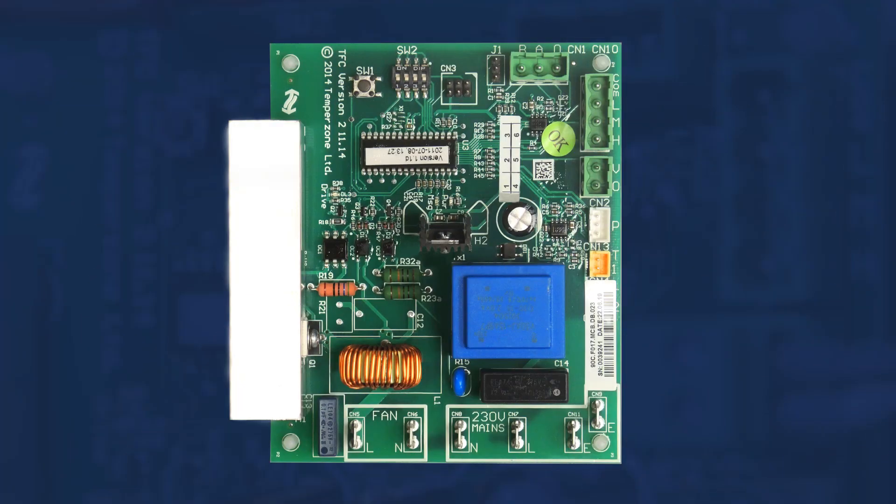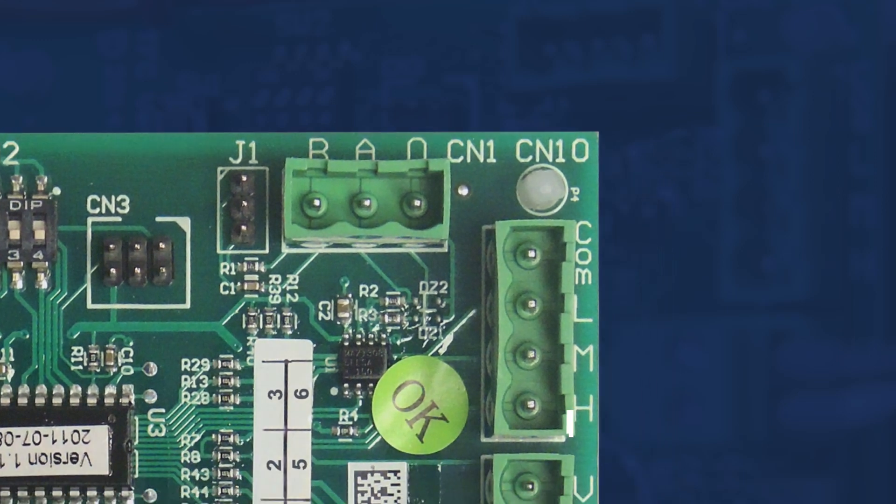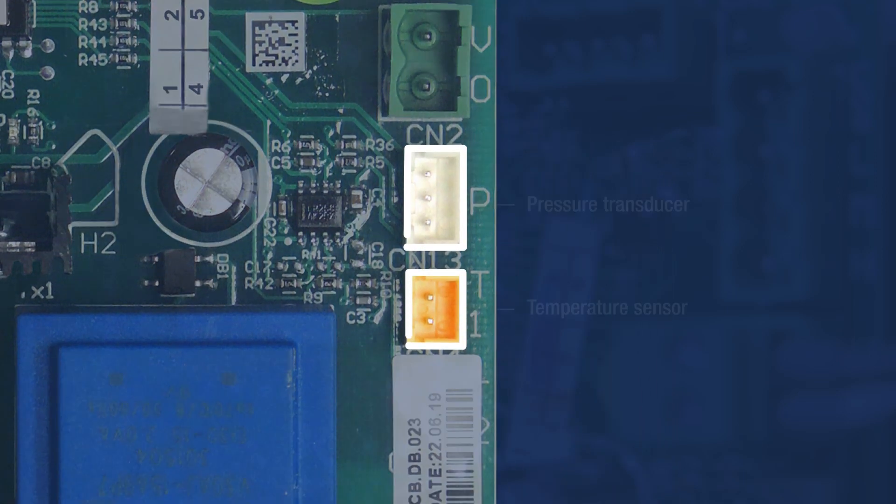Although rarely used, other terminals are capable of providing fan speed input. These include high level Modbus communication, three speed fan relays, and pressure transducer and temperature sensor inputs for head pressure monitoring.